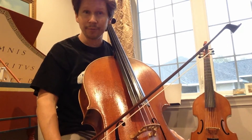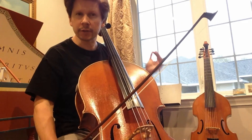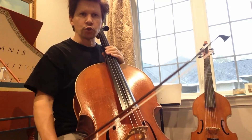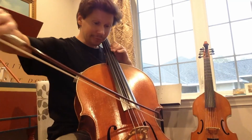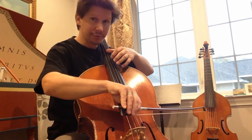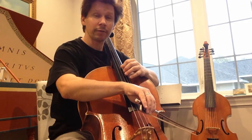Since this étude is pretty complex on a harmonic level, I feel that I owe you a display of the different keys throughout this excerpt. We are doing from measure five, so for example at measure four we are finishing in E major, and then at measure five we arrive in A major.